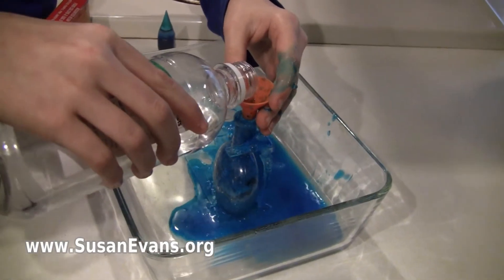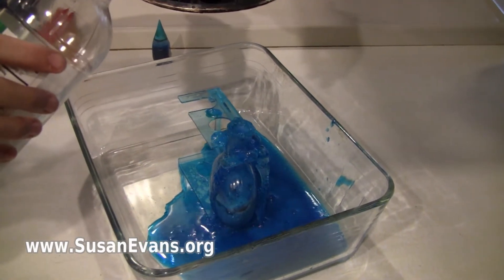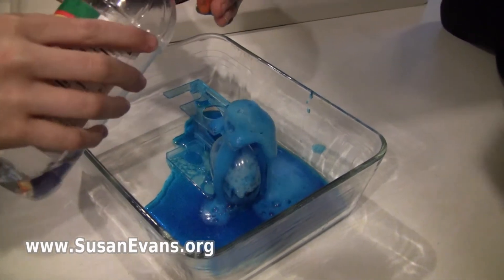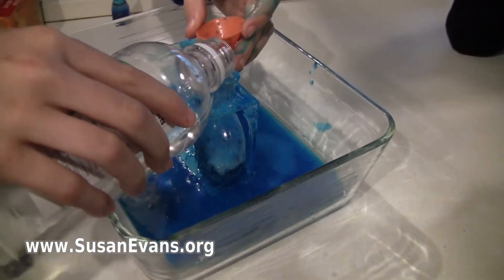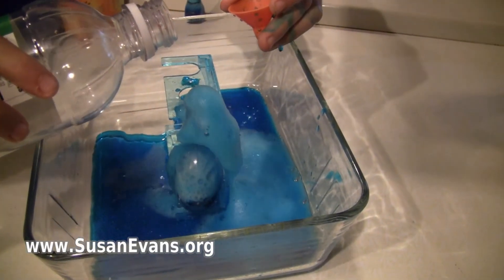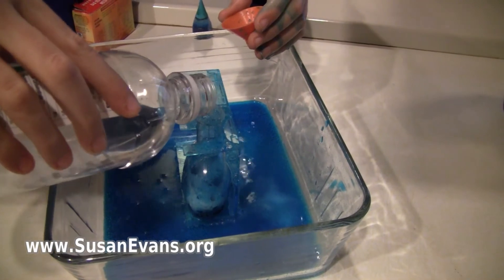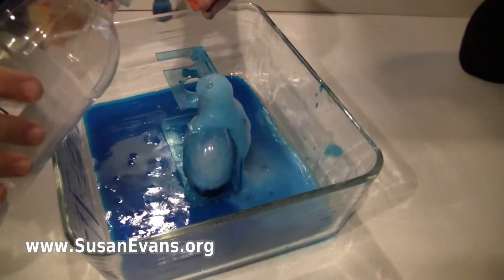Yep, that is what we wanted! Ew! I am going to put some more. That is so awesome! Put something over it. Ew! That is disgusting! Slides! This is so cool!